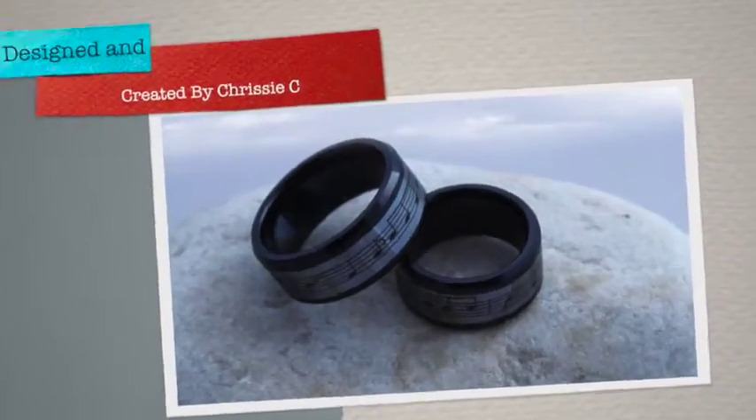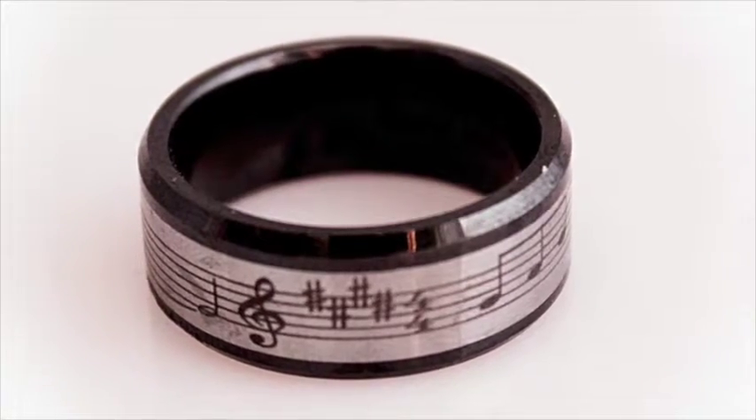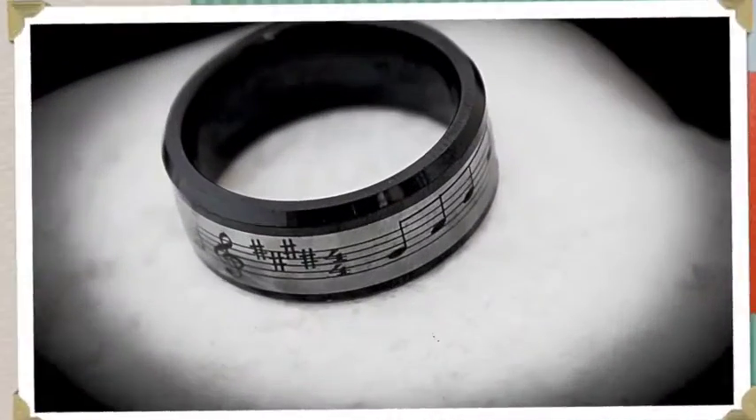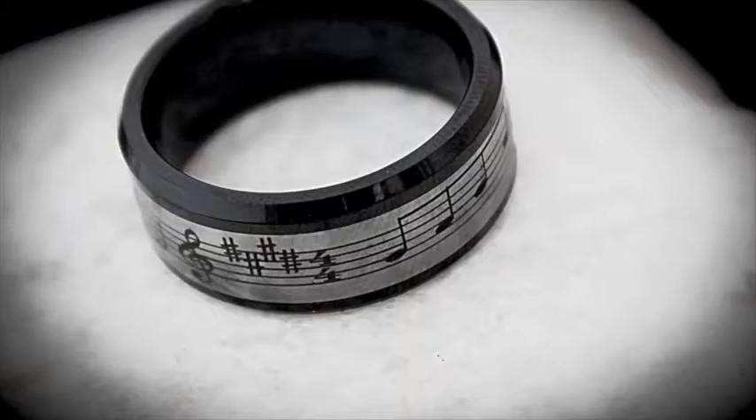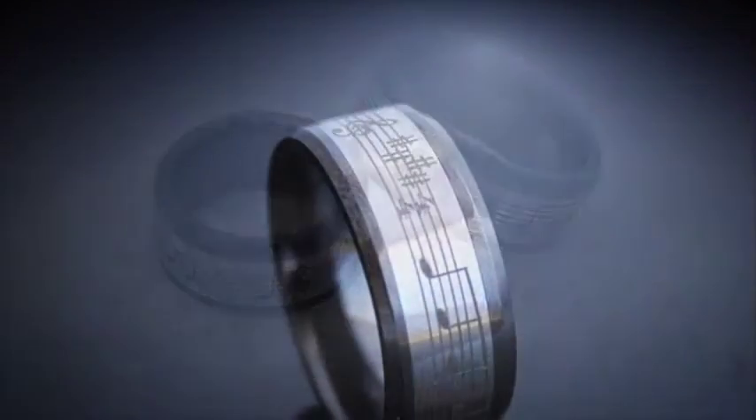Hi, I'm Chrissie C from Music Jewellery Online. Thanks for watching this video. I'm proud and very excited to share with you our new combination music ring which I've personally designed — in fact, I personally designed it for my own wedding, very recently.